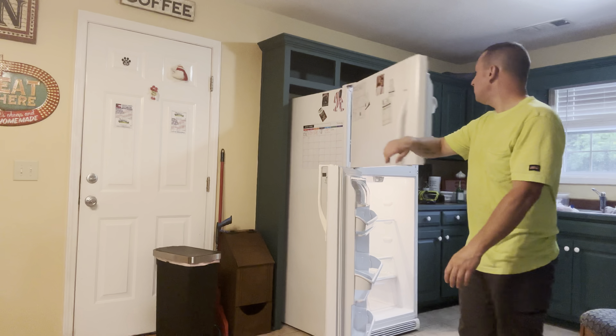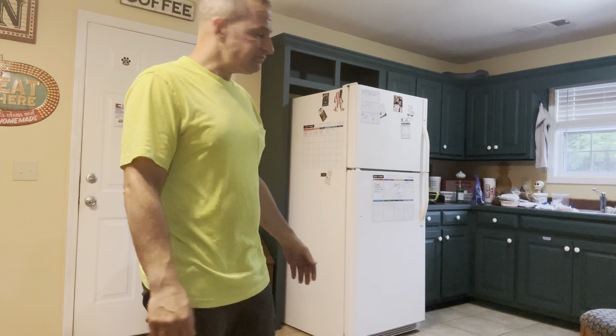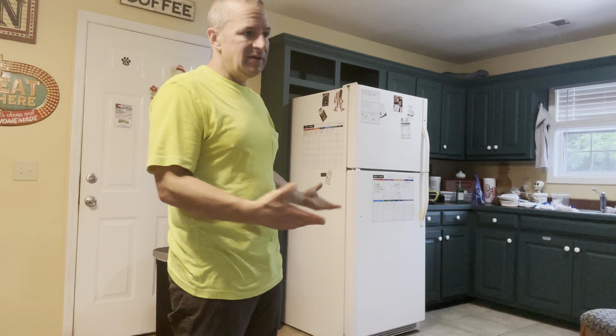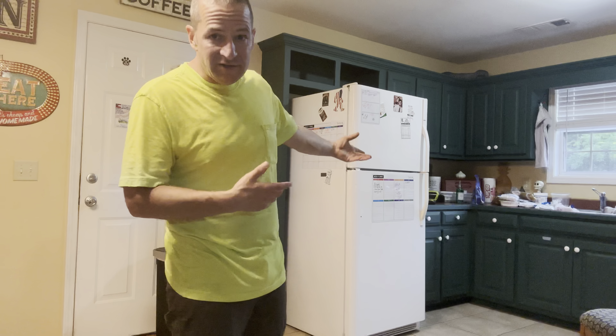That's it guys, got everything back in. Honestly I probably won't worry about this for another four months - but I've got ten cats, so maybe three. You know it's something you've got to do at least once a year if you don't have pets, twice a year if you do. Takes maybe 20-25 minutes. Save money on your electric bill because the fridge isn't working as hard. Save money on appliances because you don't have to buy parts or a new fridge. Just maintain your stuff - it's like changing your oil. Take care of your stuff.